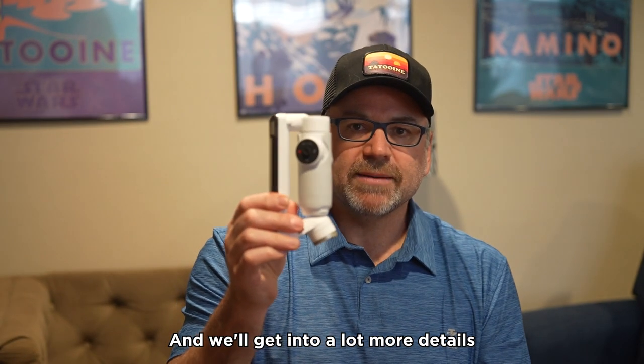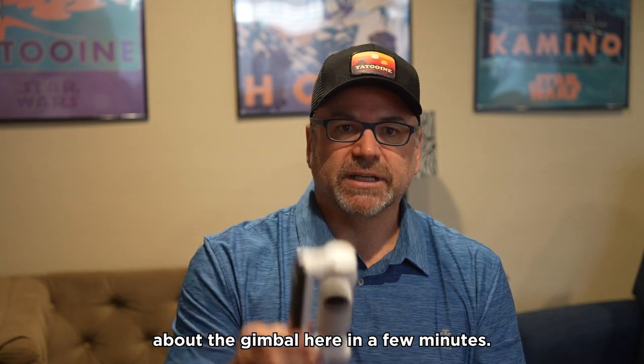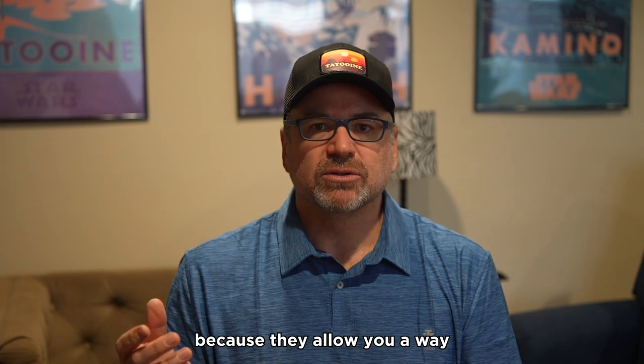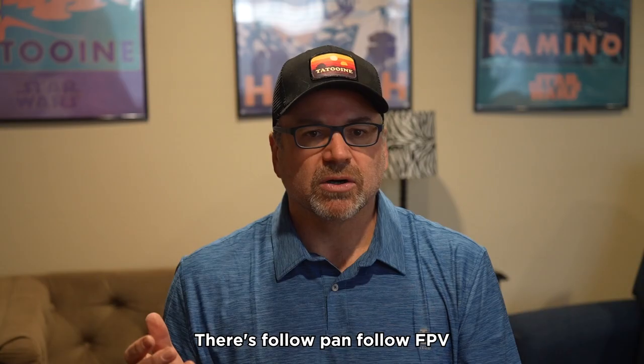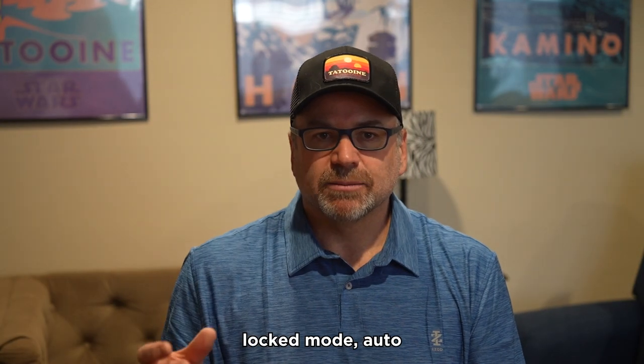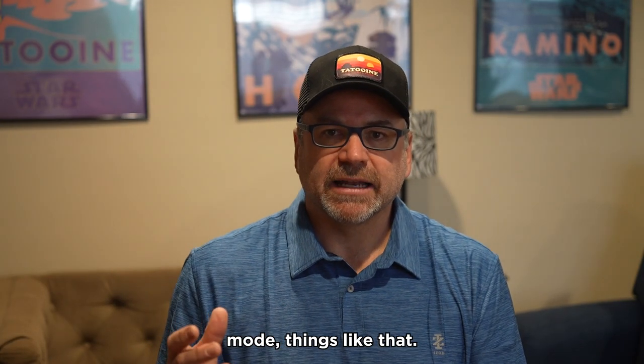We'll get into a lot more details about the gimbal here in a few minutes. Gimbals are great because they allow you a way to stabilize your phone in a number of different ways — there's follow, pan follow, FPV, locked mode, auto mode, things like that.